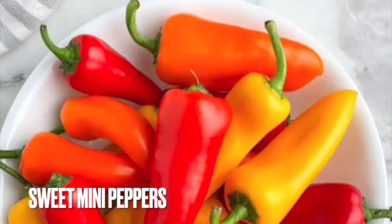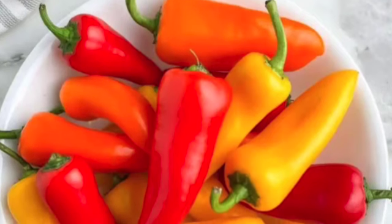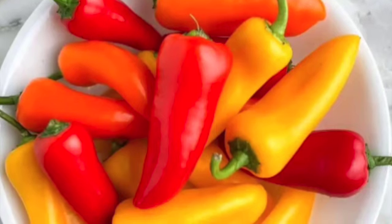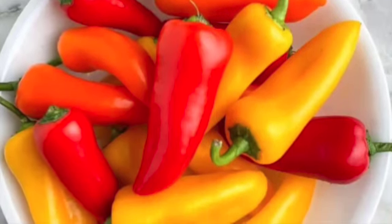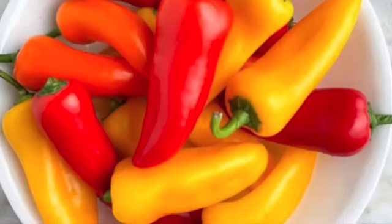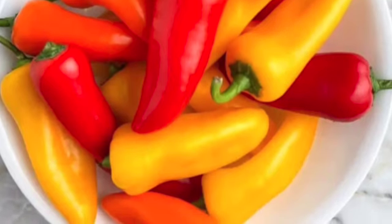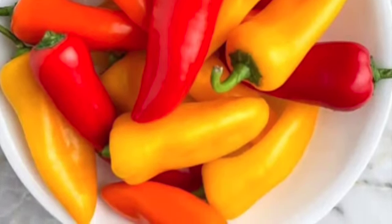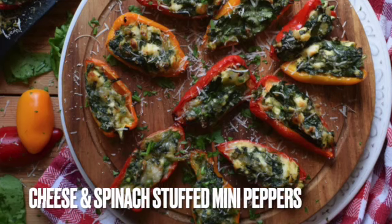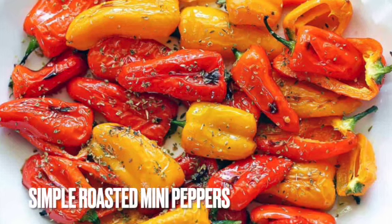Mini sweet peppers are great raw as a lunchbox snack for kids — so popular, actually, they named a variety of the pepper after it. Maybe add in some dips like hummus or ranch for kids to snack on. They're also great in salads, and mini sweet peppers tend to be more flavorful than traditional bell peppers — like little flavor packed pepper bites. Here's a recipe for feta and spinach stuffed mini peppers, along with a simple roasted mini peppers dish.